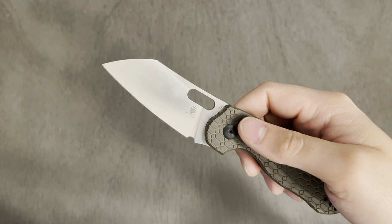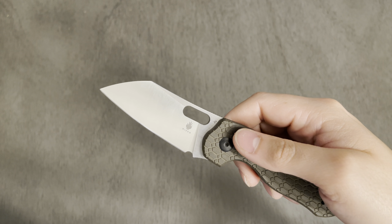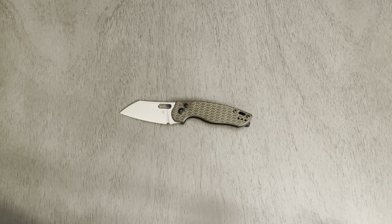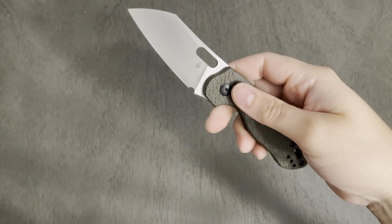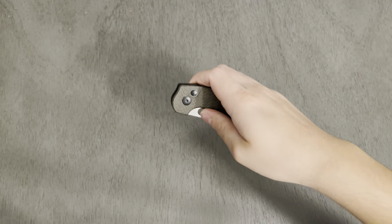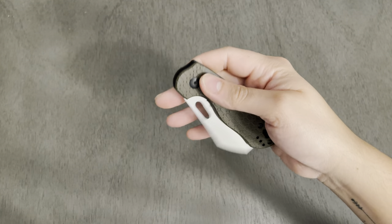It says the opening method is thumb stud opening — but where the hell are the thumb studs? Well, you can't trust everything off online retailers' spec sheets, because there are no thumb studs. These are giant freaking holes, and they're absolutely welcomed. I love reverse flicking this — this thing is amazing. Thumb flicking is just as comfortable, and the plunge button lock is extremely wonderful as well.